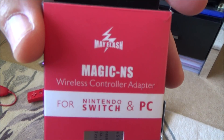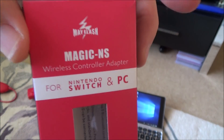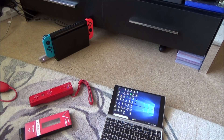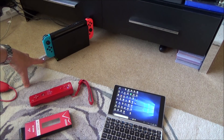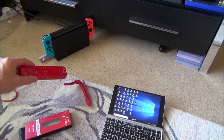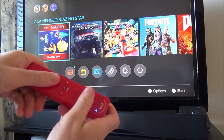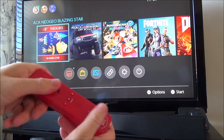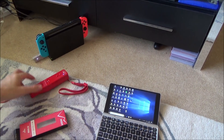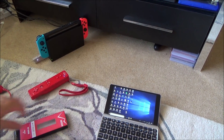Hi, my name is Vince from MyMateVince.com. In this video we're going to be updating the Magic NS adapter from Mayflash. Hopefully after the update I'll be able to use Wiimotes on the Nintendo Switch. Right now I'm on the pink/purple mode and the Wiimote has synced up to it, but on screen it doesn't actually do anything. That's because I haven't updated the firmware — only about a month ago Mayflash released an update to allow Wiimotes to work.